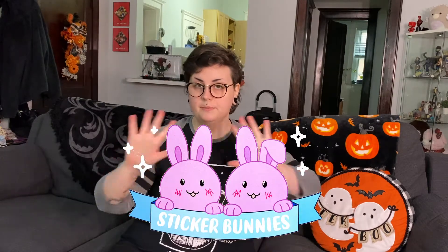Hi everybody! Today I'm going to be unboxing and reviewing an order of custom stickers that I just got from Sticker Bunnies. Sticker Bunnies is an artist-run small business that specializes in making beautiful custom stickers in a variety of different finishes and special effects, all at a very reasonable price and with no minimum order requirements, which is always a huge plus.